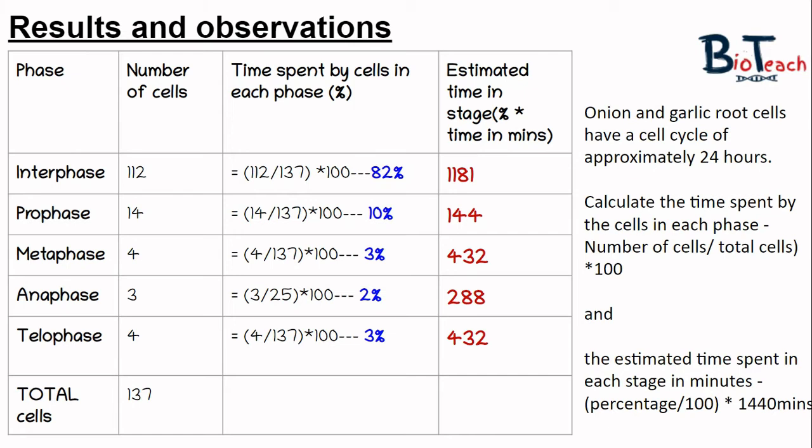The next part is to estimate the time spent in each stage in minutes. To do this, take the percentage divided by 100 and multiply by 1440 — we use 1440 because we convert 24 hours into minutes. This gives 1181 minutes for interphase, 144 for prophase, 43 for metaphase, 29 for anaphase, and 43 for telophase. You might want to pause the video and do some of these calculations to check them. I'll also post questions on my test shop to let you practice this calculation in more detail.